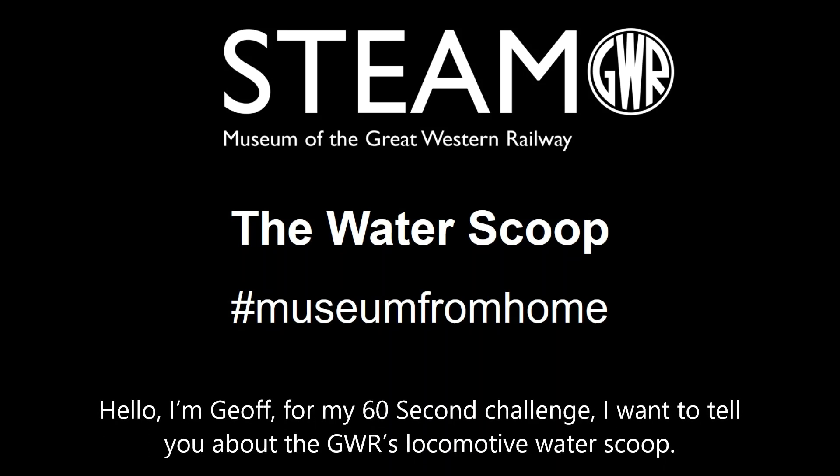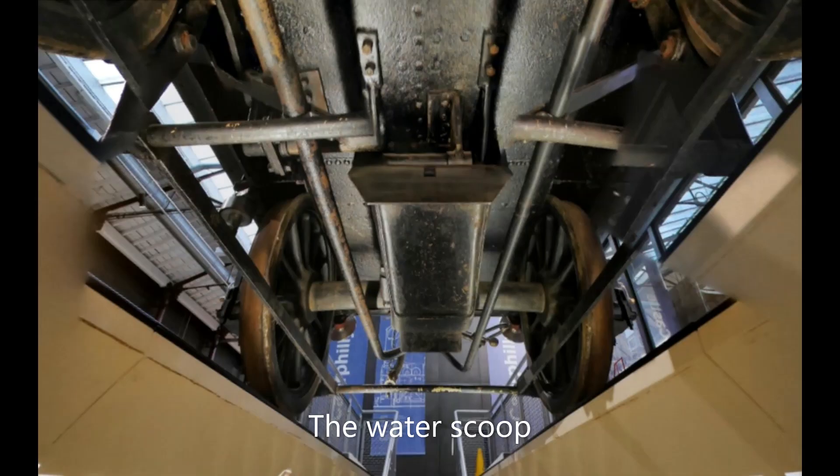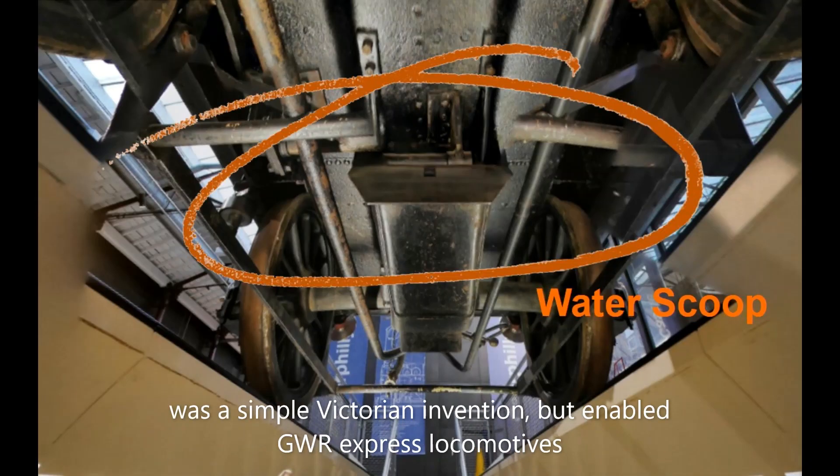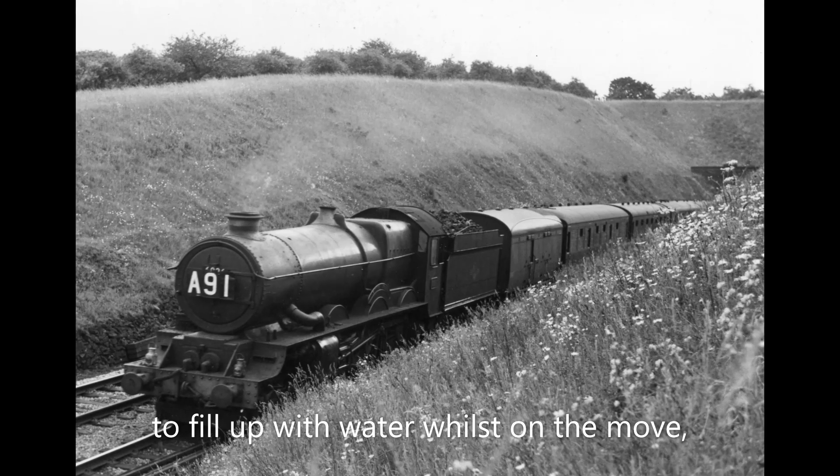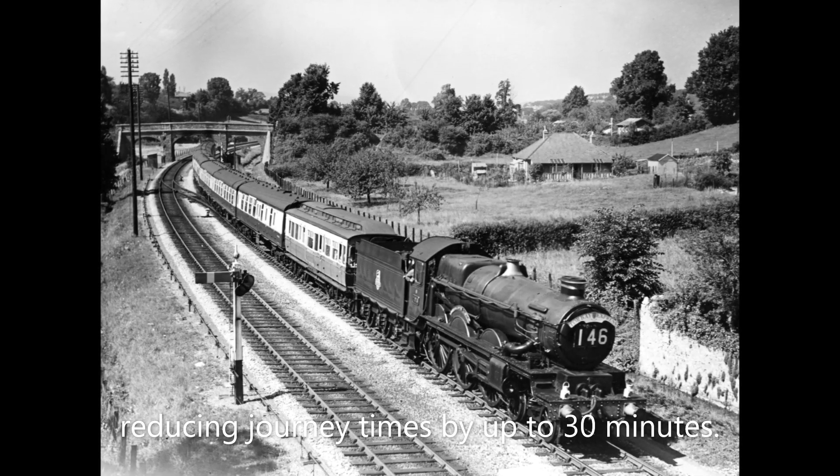Hello, I'm Geoff. For my 60 second challenge, we want to tell you about the GWR's locomotive water scoop. The water scoop was a simple Victorian invention that enabled GWR Express locomotives to fill with water whilst on the move, reducing journey times by up to 30 minutes.